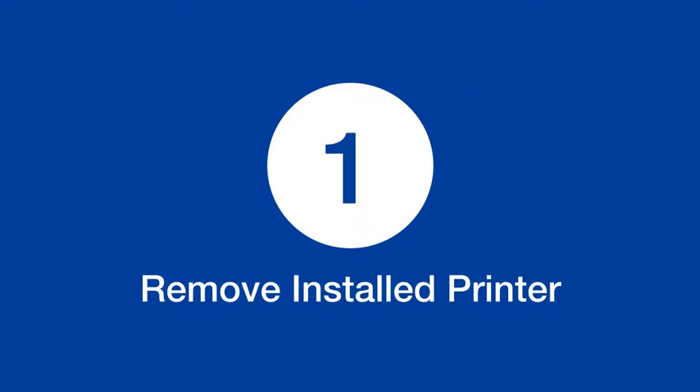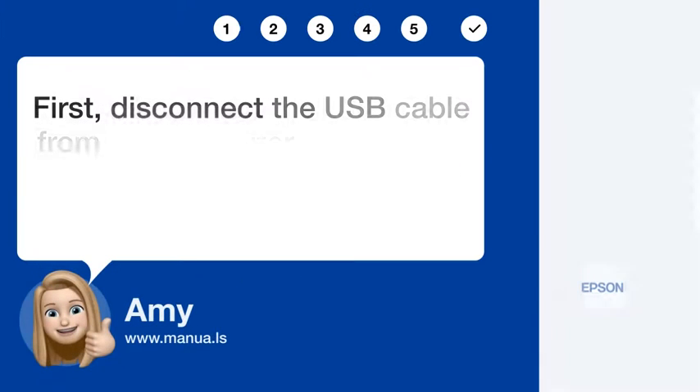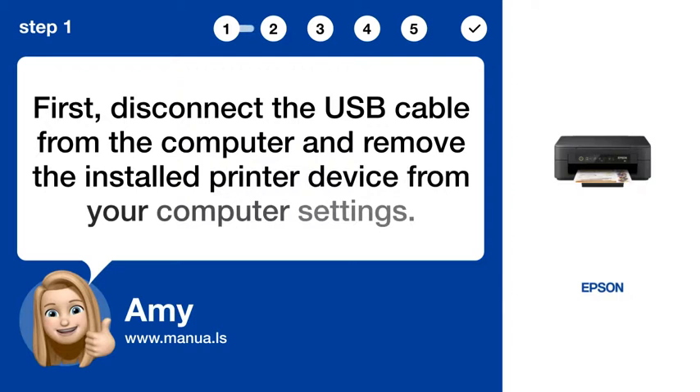Step 1: Remove installed printer. First, disconnect the USB cable from the computer and remove the installed printer device from your computer settings.